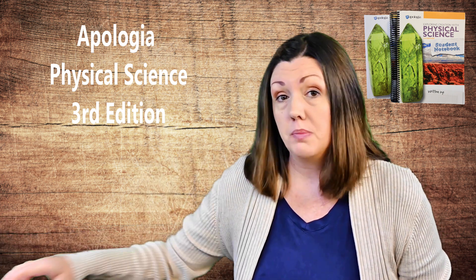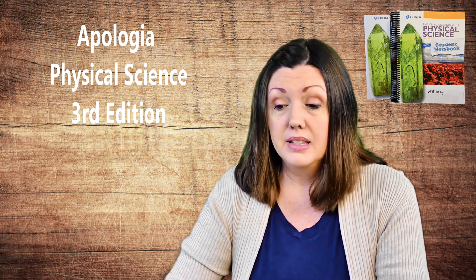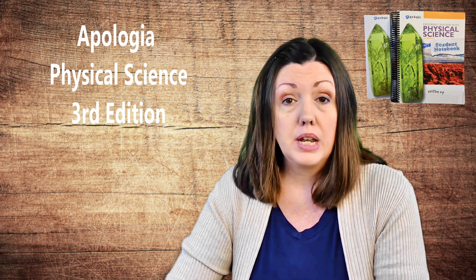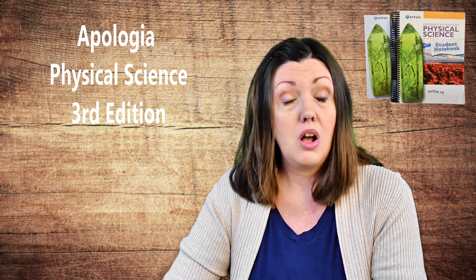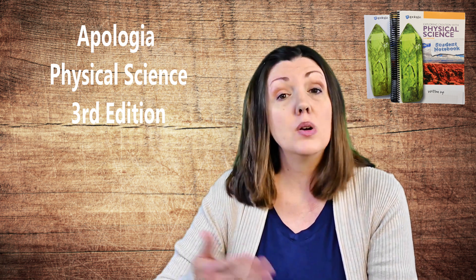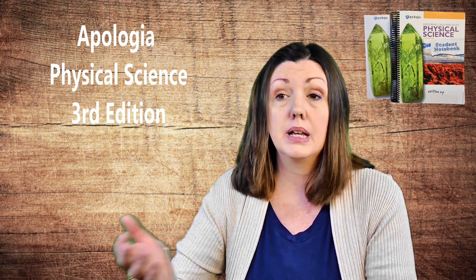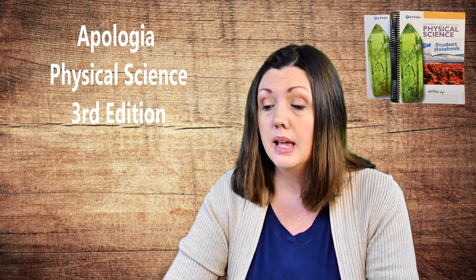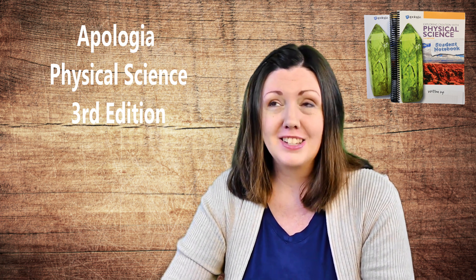We have used Apologia Science in our homeschool as long as we've been homeschooling and we've always loved it. We know that it's a solid curriculum that we can always count on and so we have used it at almost every grade level. I've always kept the high school curriculum on my bookshelf once my older kids used it because I wanted to use it with my younger kids, and here I am — finally, my last child is a freshman in high school. I cannot believe it.